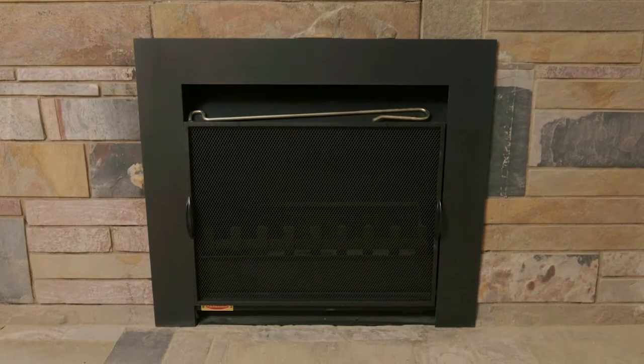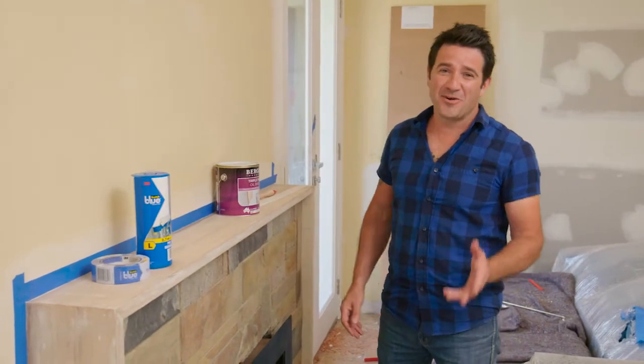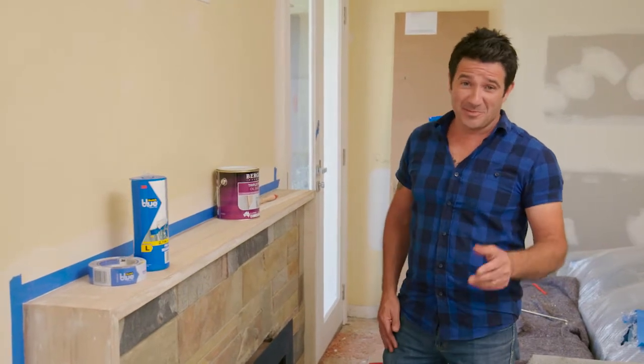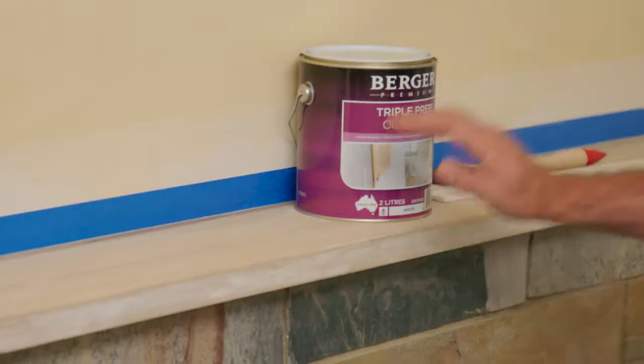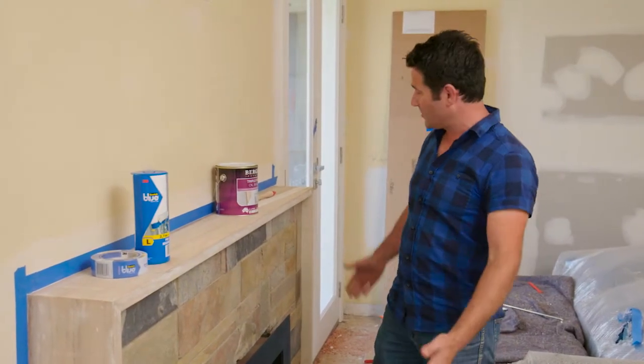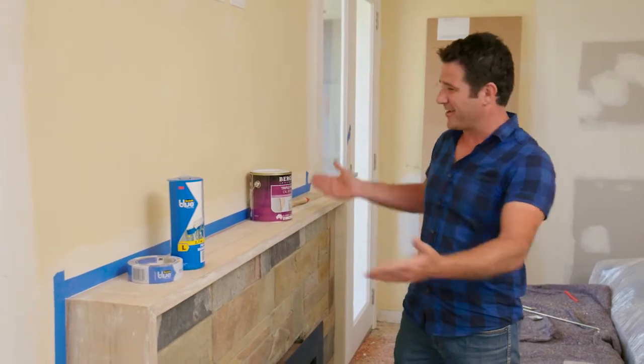Being that this fireplace is the focal point of this formal lounge room, it has also been the focal point of a lot of discussion and of late a lot of disappointment. Leah's been out trying to find a mantle to suit this fireplace — she's looked high and low and we just can't find the right size. We've got a length on this fireplace that's way too long; we can't find anything to suit the spot.